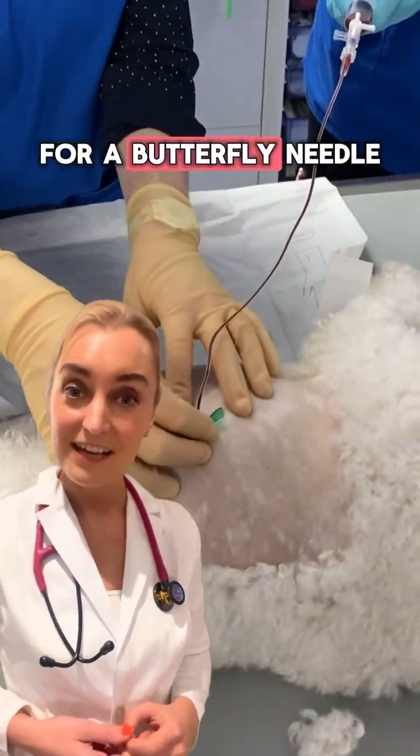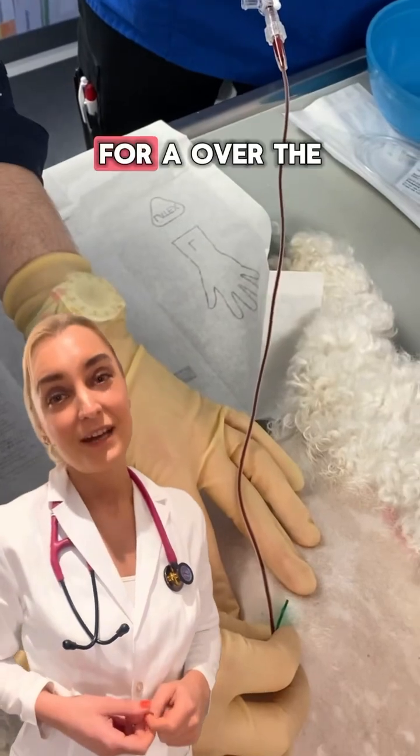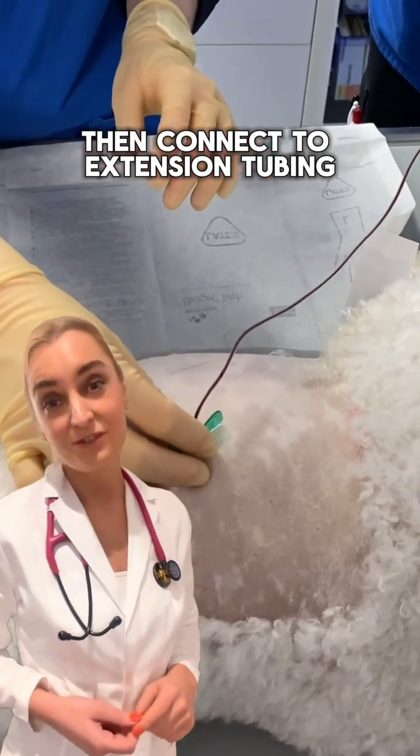For a butterfly needle, connect it to a three-way stopcock and syringe. For an over-the-needle catheter, advance the catheter while retracting the stylus slightly, then connect to extension tubing.